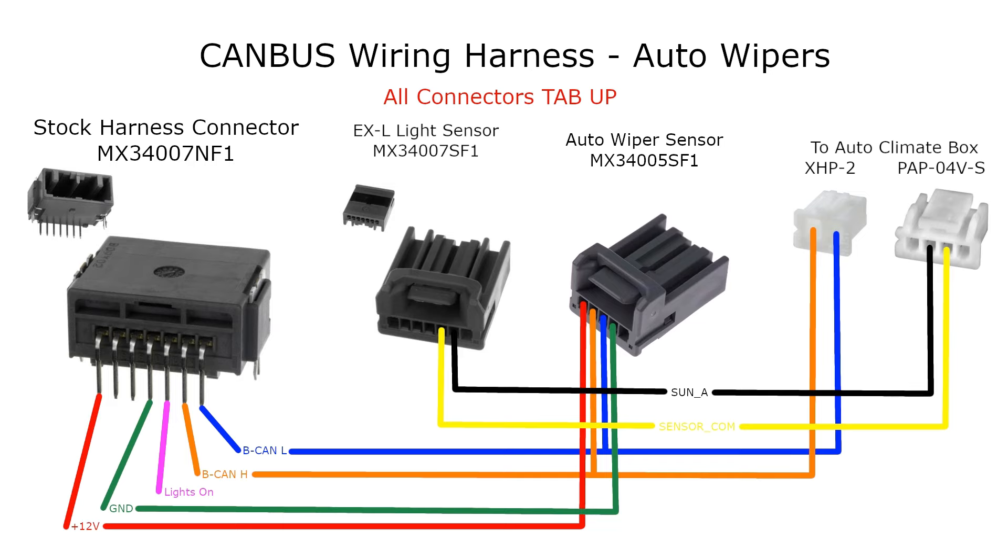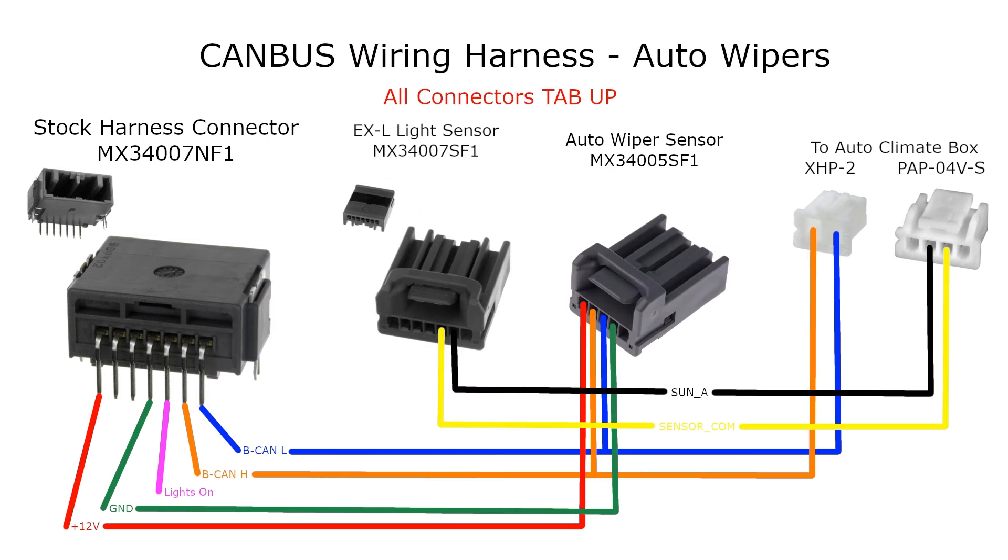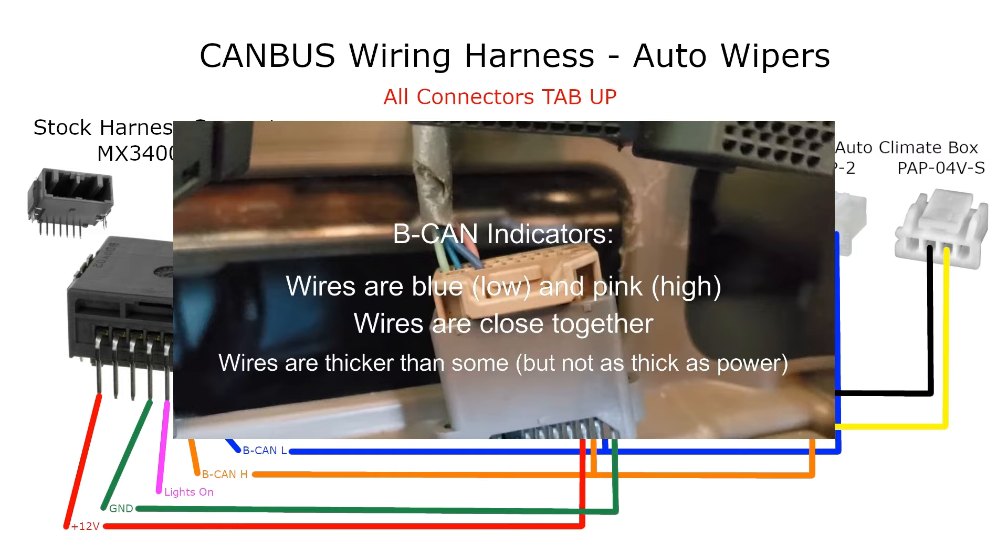The automatic climate control can power the sunlight sensor, so SUN A and sensor COM are all you need to power it. With automatic wipers, the lights-on wire doesn't need to connect anywhere. If you have normal wipers with the normal EXL sensor controlling headlights, we recommend wiring it in. If you don't have automatic headlights, there's no factory light sensor to tap the CAN bus, so you'll need to tap the CAN bus behind the radio instead — look for a pink wire (BCAN high) and blue wire (BCAN low) on the same connector.